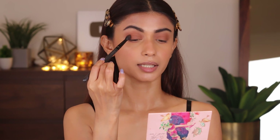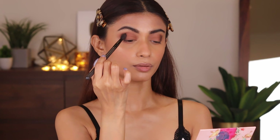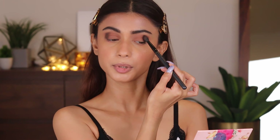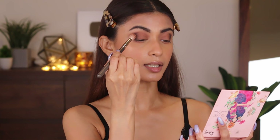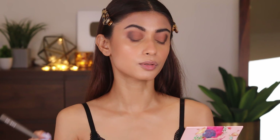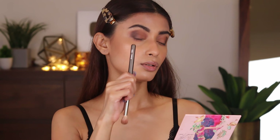It looks pretty simple so far. I'll straight away jump into the black. Take any blending brush that you have and pick up the black, applying it in the outer corners of my eyes — mostly on the outer corners. It depends on how dark you want your outer corners to look. Deposit the color, customizing according to your needs. I'm going to use the P393 brush and blend it — blending the black into the brown until there's no harsh line. That's when you know your eyeshadow is blended.